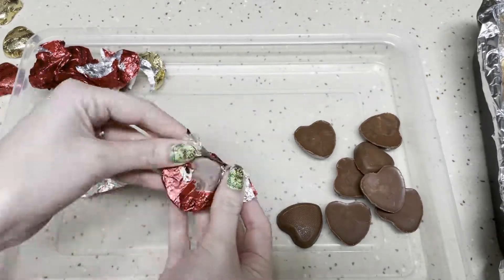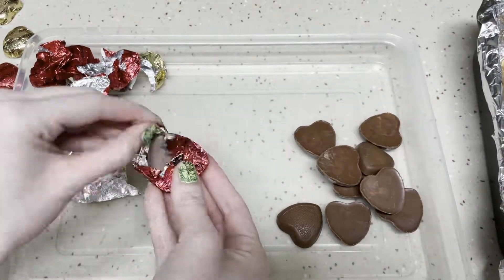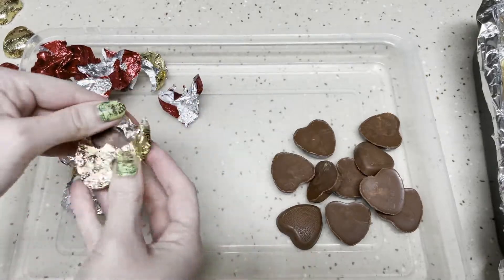Start by lining a 9x13 pan with tin foil and then unwrap all of your Reese's.